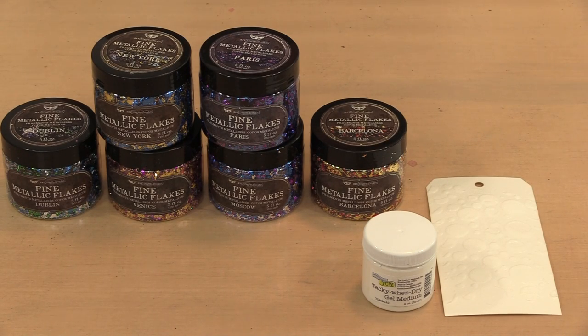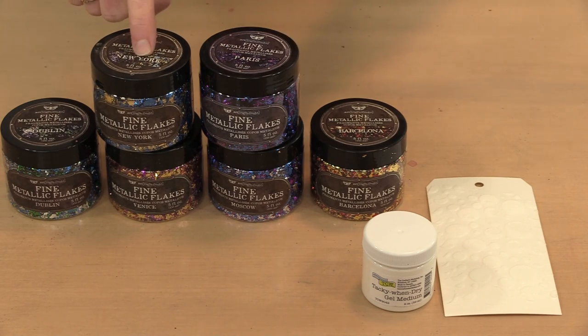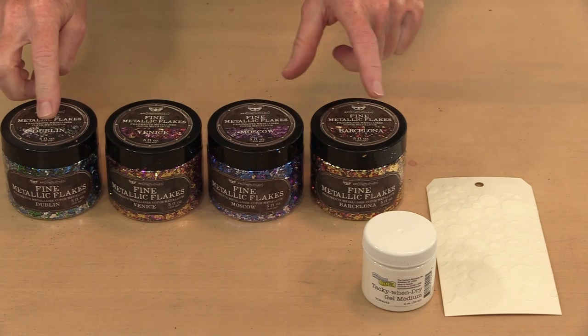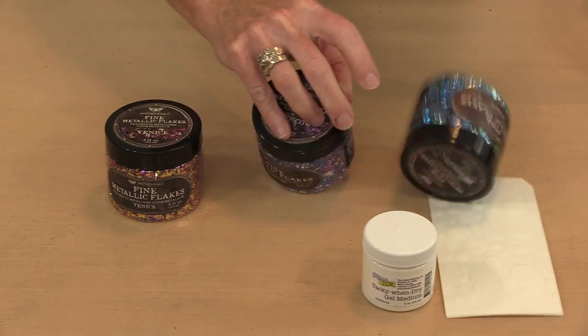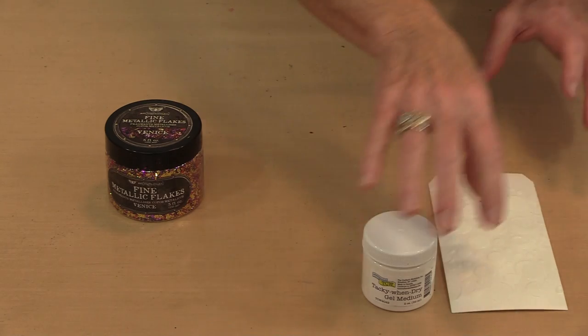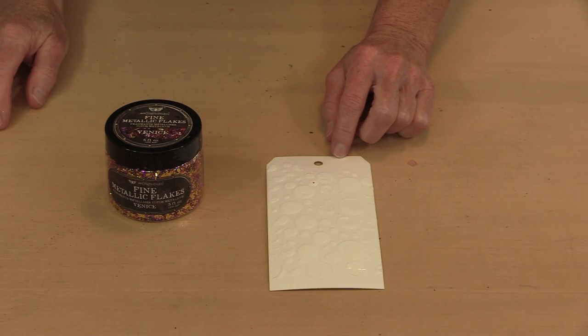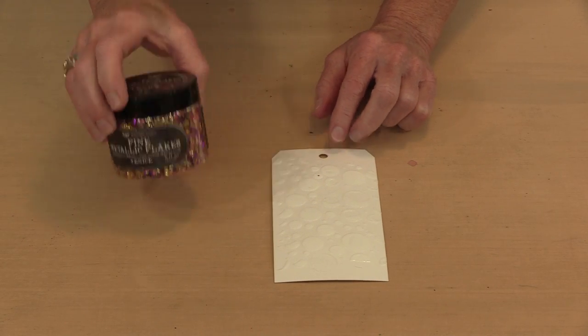There are six colorways in the Finna Bear Fine Metallic Flakes line, and each is actually a blend of several colors of flakes. The only difference between using them with the Tacky Wind Dry Medium versus the foils is the application method. The colorways are New York, Paris, Dublin, Moscow, Barcelona, and Venice — I'm going to use Venice today with our Bubble Blast Stencil.